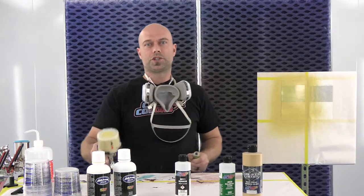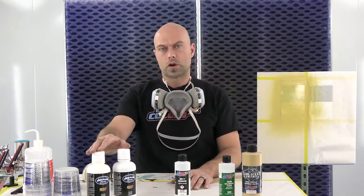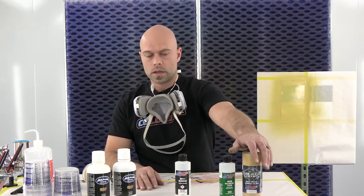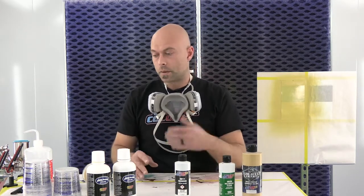Hey everyone, welcome to another edition of Facecoat Basics. We're here in the booth at Createx. We're going to keep on the same topic as the last video in terms of our ground coat, but we're going to show you how to mix two of the sealers together to create a ground coat for our wicked metallic gold. We use sealer yellow and sealer tan mixed one-to-one.